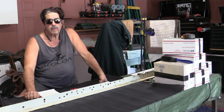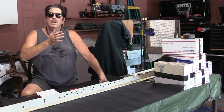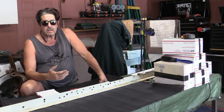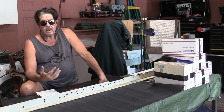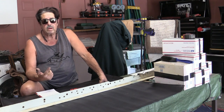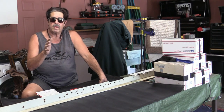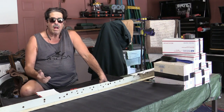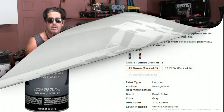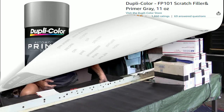So that was Dupli-Color — I ordered it straight from them because Amazon didn't have the metallic I wanted at the time. I sanded with 150 grit in the bad areas, then went over the whole thing with 220, 320, and finally 400. After sanding with 320, I put a coat of primer sealer on it — I'll show you a picture.